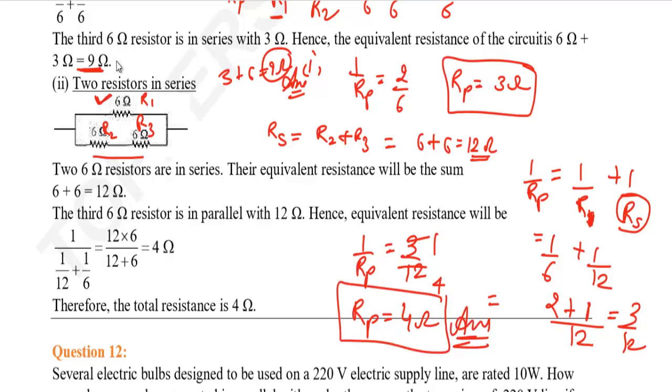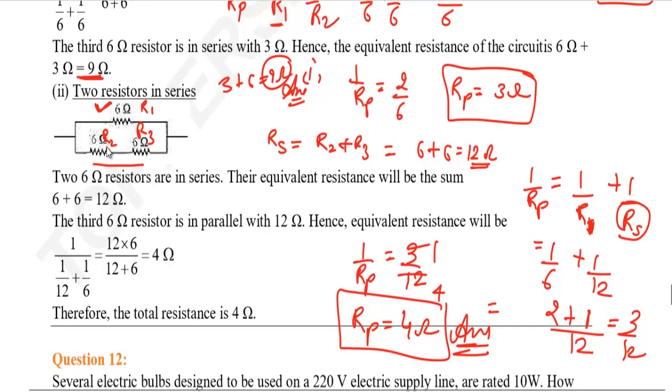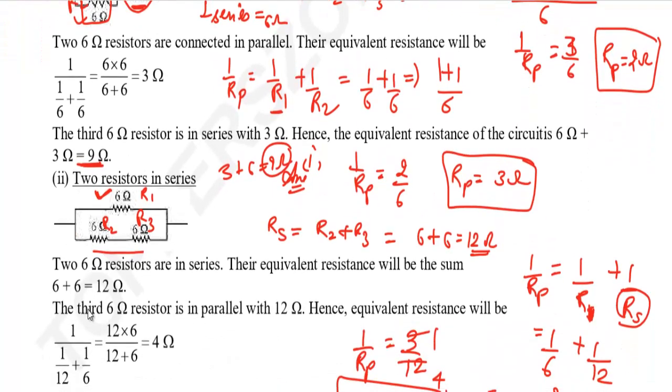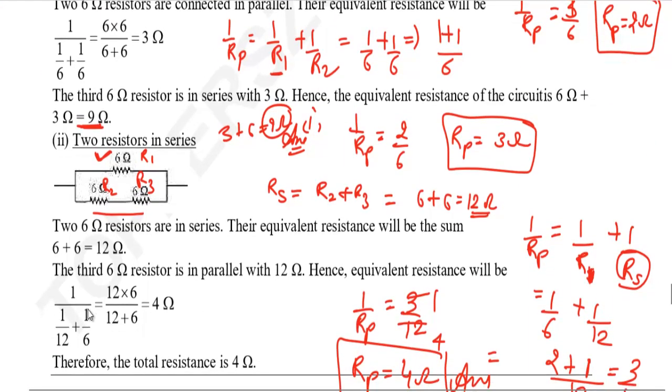In the first part, we solved 2 resistors in parallel and then added 1 in series. In the next part, we did the opposite: 2 in series and then added the value in parallel. This type of question is very important and is asked in exams. In this video we have seen Question No. 11, page 221, Electricity chapter. Thank you for watching. If you liked this video, please like, share, and comment.